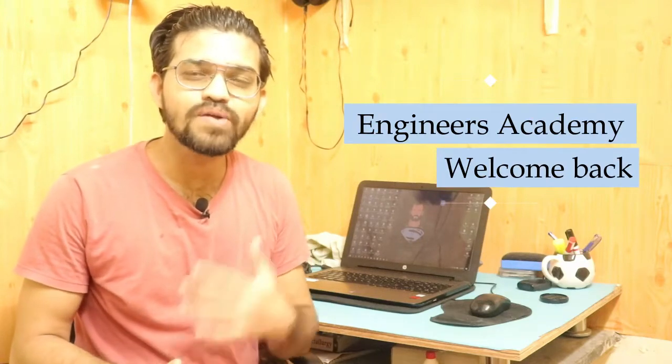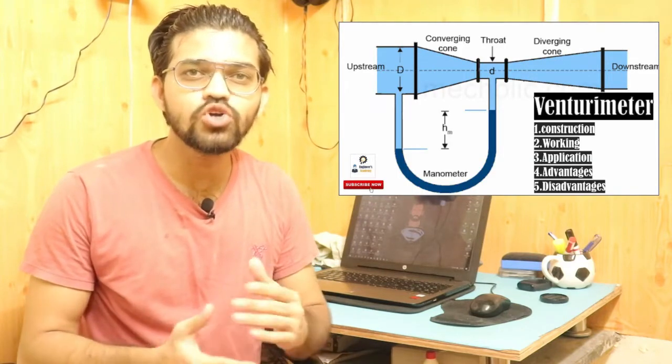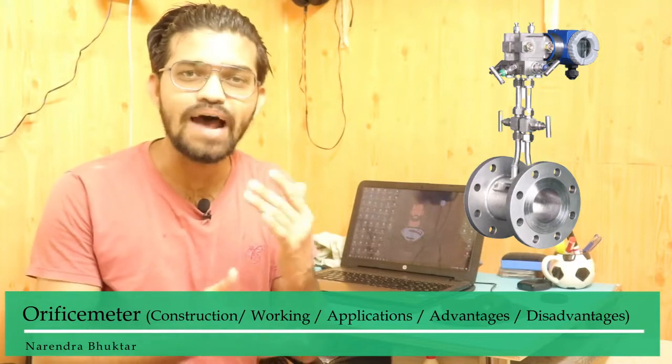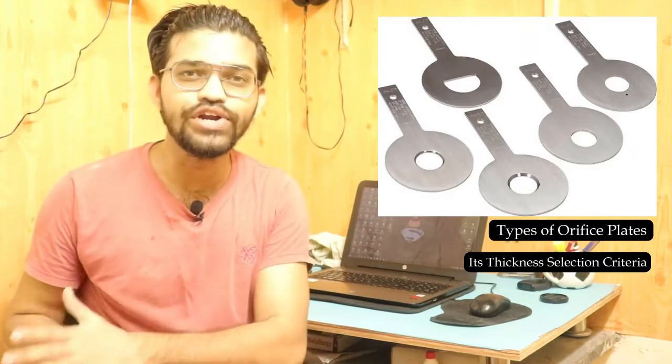Welcome back to Engineers Academy. In our previous video we covered the venturi meter as a discharge measuring instrument. In this video we are going to learn about another discharge measuring instrument — the orifice meter — covering its construction, working, applications, types of orifice plates, and related criteria.